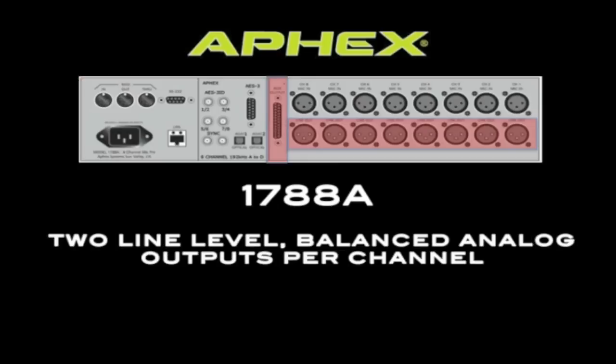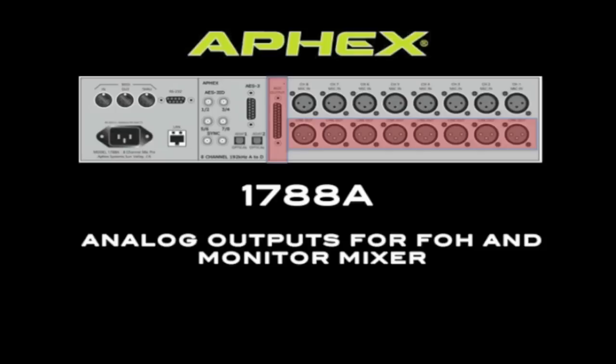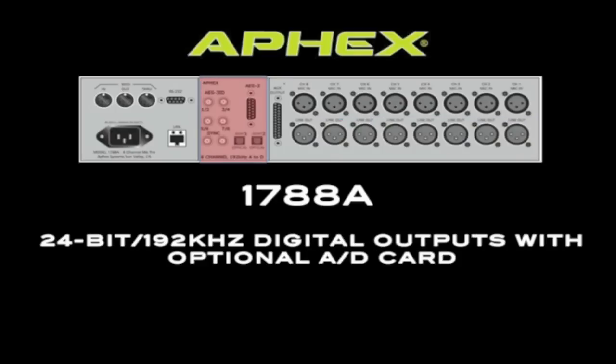The 1788A also provides two line level outputs per channel. This means that you no longer need a mic splitter, or the impedance headaches that come along with it. Simply plug your microphone cables into the 1788A and send one set of analog outputs to the front of house while you send the other set to the monitor mixer.